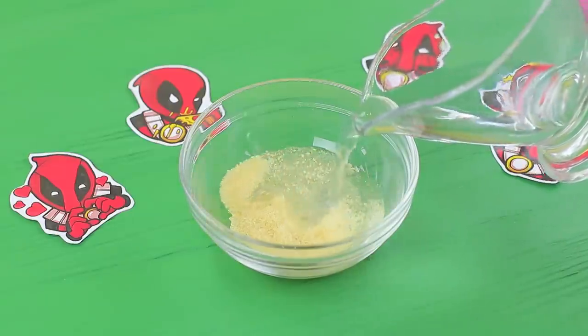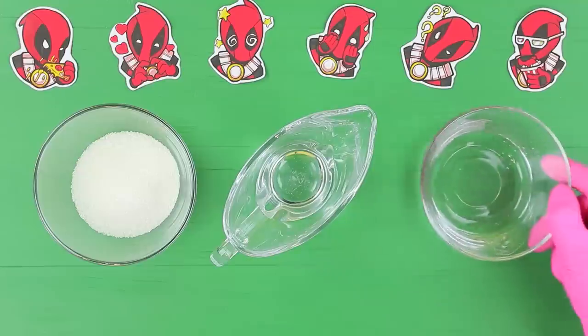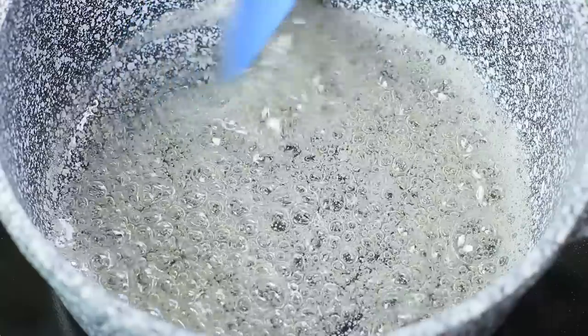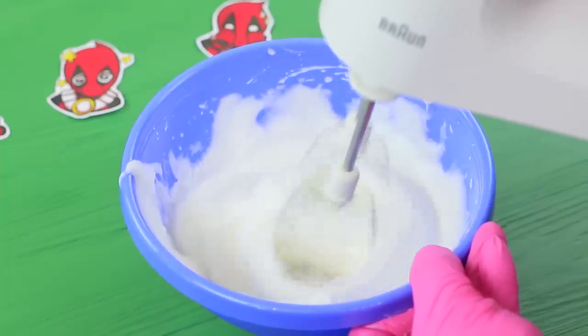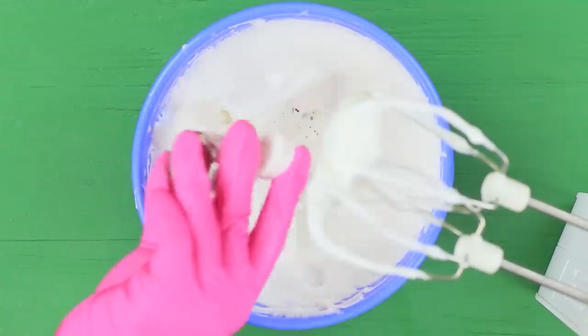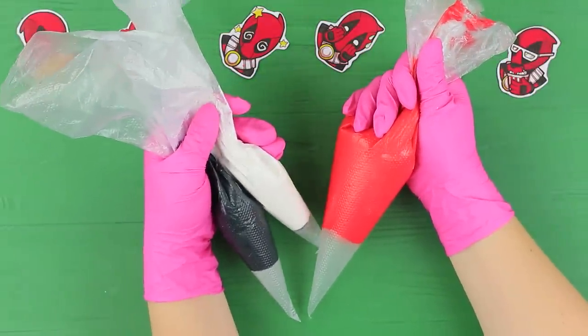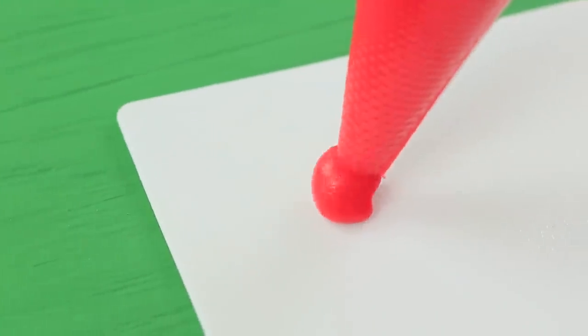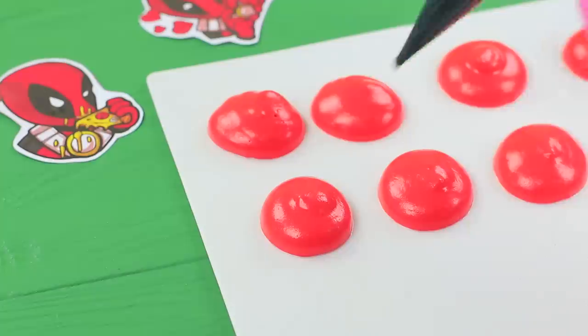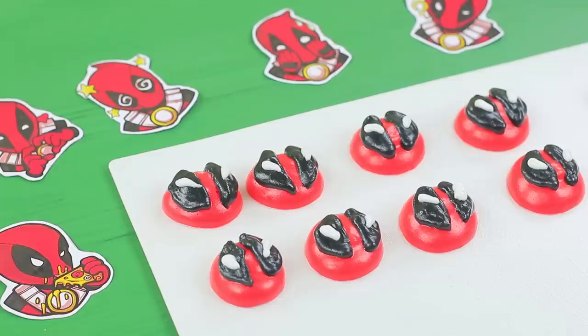Add 2 ounces of water to a third of an ounce of gelatin and let it soak in. Whip up 2 egg whites with a mixer. Mix 3.5 ounces of sugar, 2 ounces of water, and 3 ounces of corn syrup. Cook the mixture for 7 minutes on medium heat and pour in the egg whites. Keep mixing and pour in gelatin. Whip the mixture for 5 more minutes. Add red and black food colorings, leaving some white mixture. Squeeze red semi-spheres onto parchment paper using a pastry bag. Apply black Deadpool eyes on top and add white stripes as pupils. Let the marshmallows set for an hour.